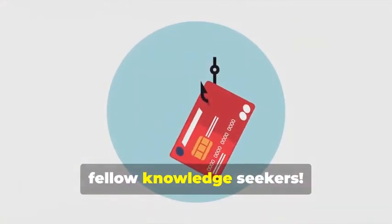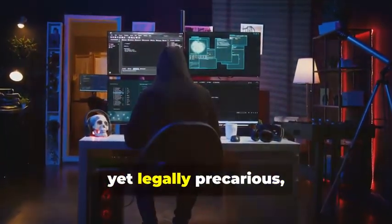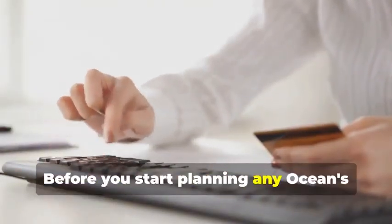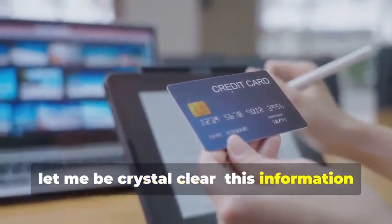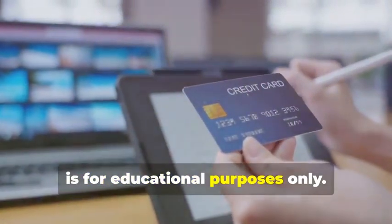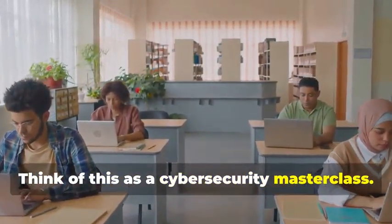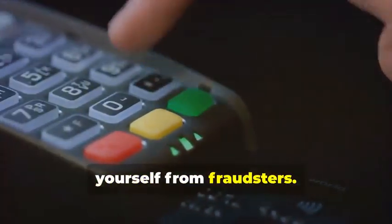Hey there, fellow knowledge seekers. Today, we're diving into the fascinating yet legally precarious world of card cloning. But hold your horses — before you start planning any Ocean's Eleven scenarios, let me be crystal clear: this information is for educational purposes only. Think of this as a cybersecurity masterclass. By understanding how card cloning works, you'll be better equipped to protect yourself from fraudsters.